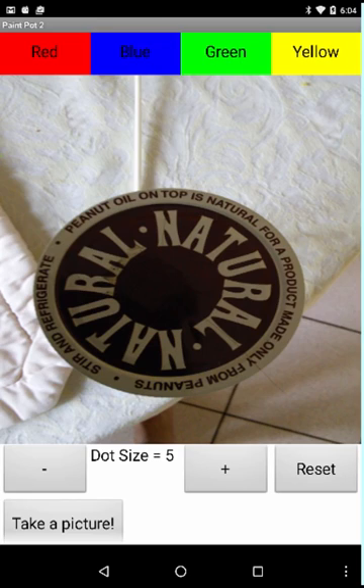Now I can draw dots, I can draw lines on it, and I can decorate it. So you can take a picture of yourself or your friend and use that as your background image and have fun painting it. Let's have fun with the Paint Pot app.